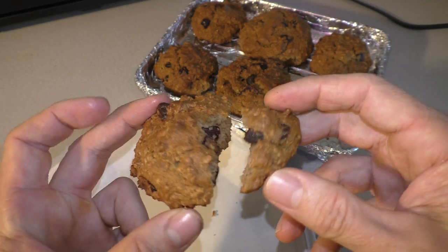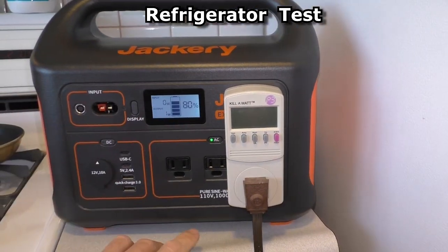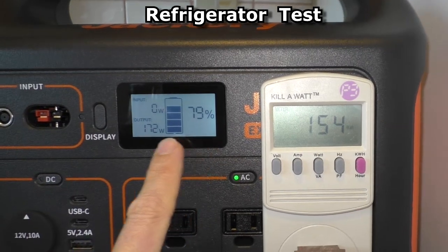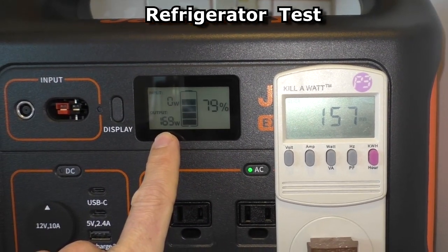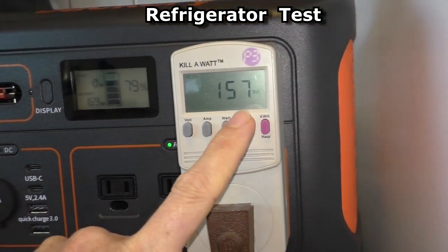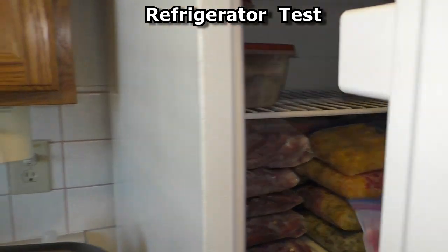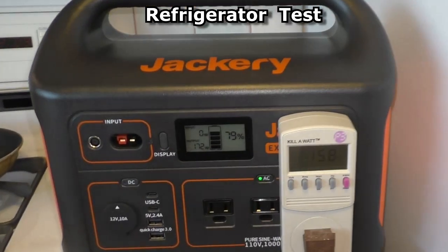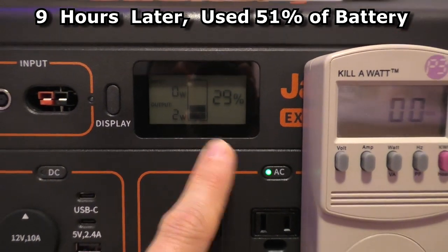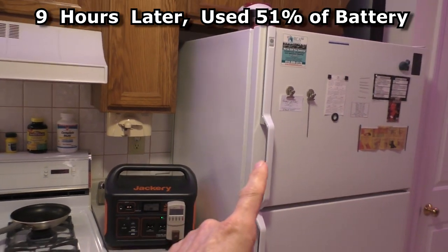Now I'm going to test my refrigerator. The battery is at 80%. It's showing 170 watts being drawn on the Jackery, and 156 watts on the kilowatt meter with the compressor running. The battery dropped 51% in 9 hours, so it's still a pretty decent amount of time for running a refrigerator.